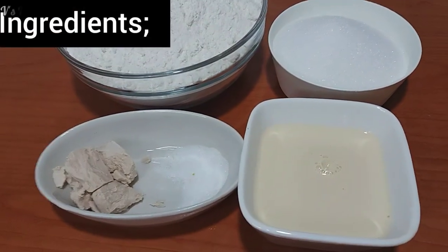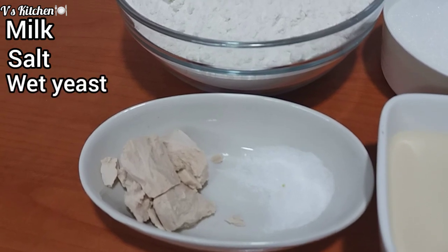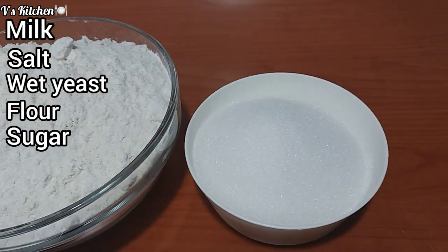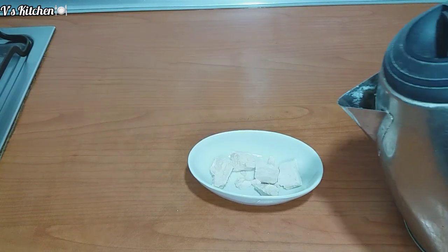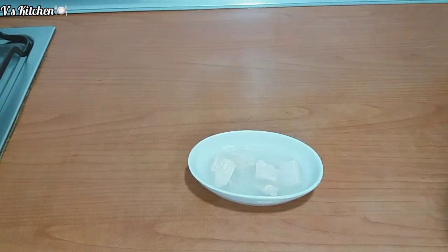So guys, these are the ingredients I'll be using: I have milk, salt, wet yeast, flour and sugar. I'll just go ahead and melt my wet yeast with a little warm water.